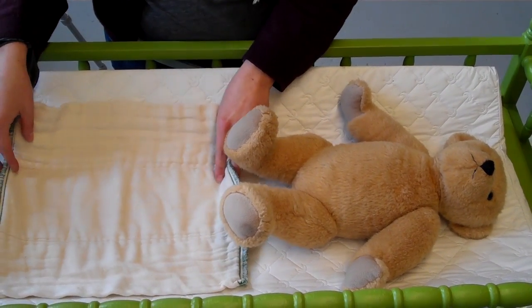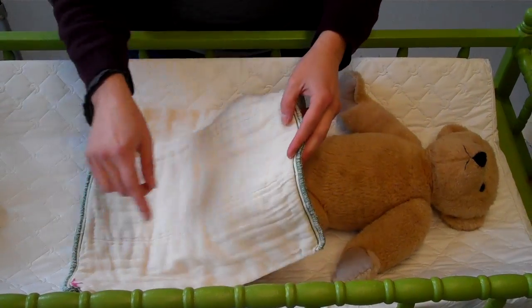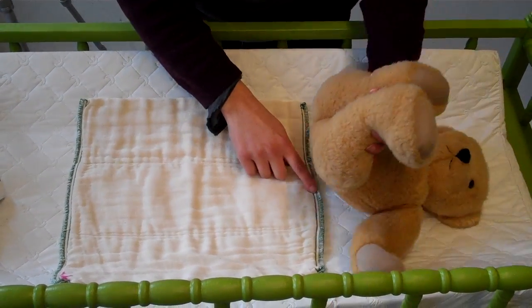I'm going to show you how to do an angel wing fold. You're going to take your pre-fold diaper, lay it down lengthwise, place your baby on it, and line it up with its back.